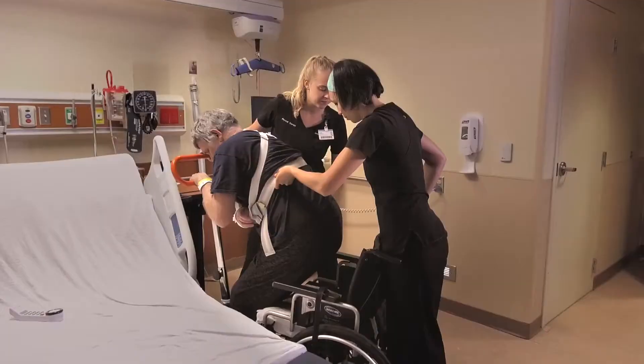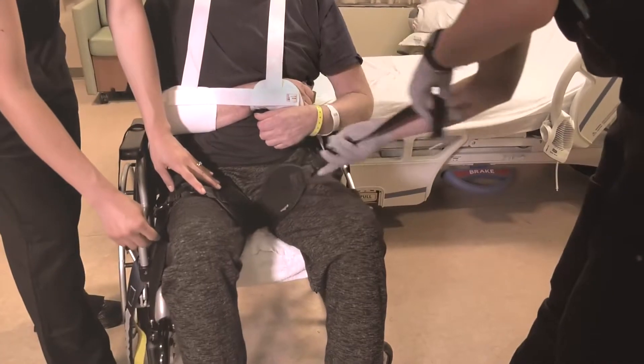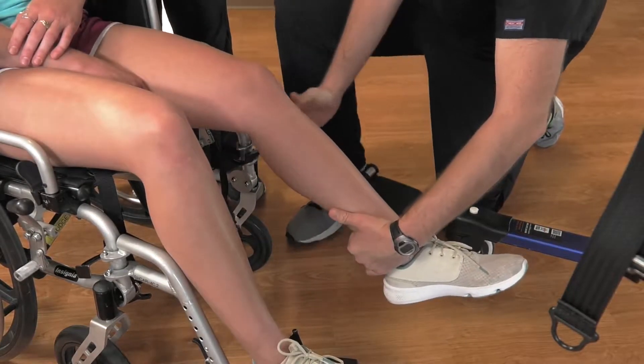Transfer the patient to the wheelchair. Adjust the inguinal straps between the patient's legs, making sure that they are not twisted. Transport the patient to the therapy gym. Remove the wheelchair footrests and armrests.